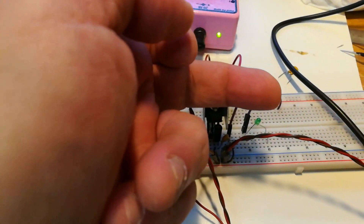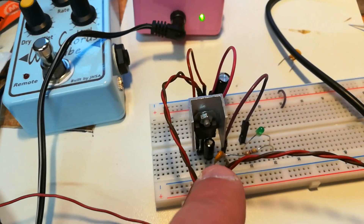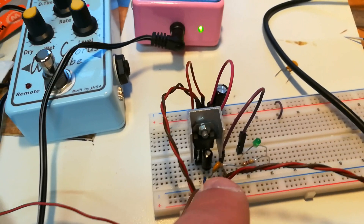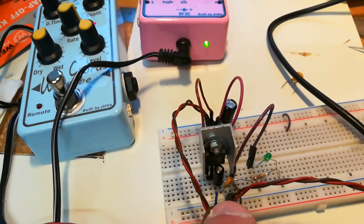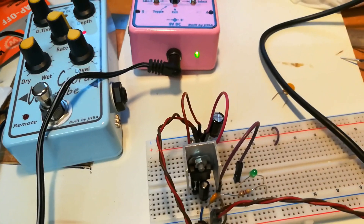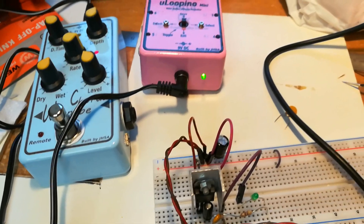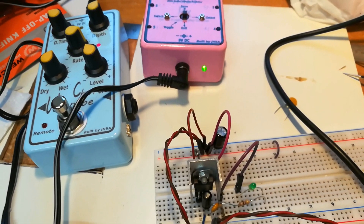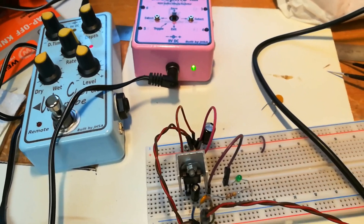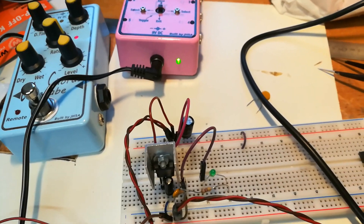My regulator and power supply are safe — didn't blow up, didn't even get warm. The only thing that got hot was this little polyfuse right here, and that saved my circuit. This is a really cool thing to have in your pedals or electronic circuits — a great way to protect your circuits and power supplies from short circuits, and they are quite cheap.